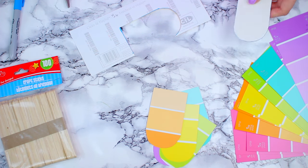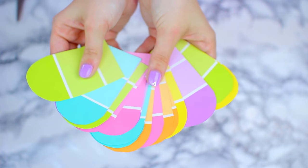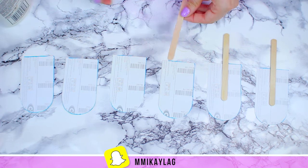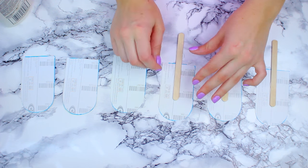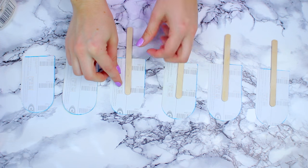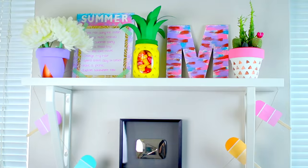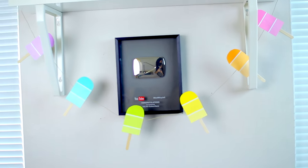Now that you have all those cut out, you can go ahead and place the popsicle sticks on the back of the paint swatches. I just used regular white glue, but feel free to use hot glue or even tape — that probably works just as well. You want to make sure you're placing the stick in somewhat the same position on all of them so they all look fairly similar.